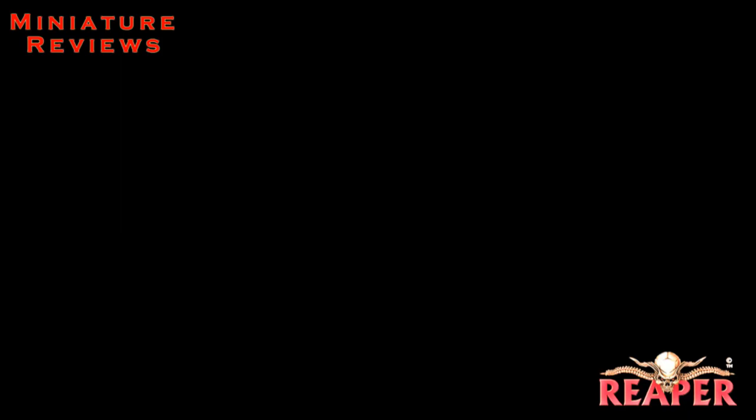Hello, everybody. For this episode, we're going to start off with a review of some new Reaper miniatures, and the first two blisters that we'll look at come from the Chronoscope line.